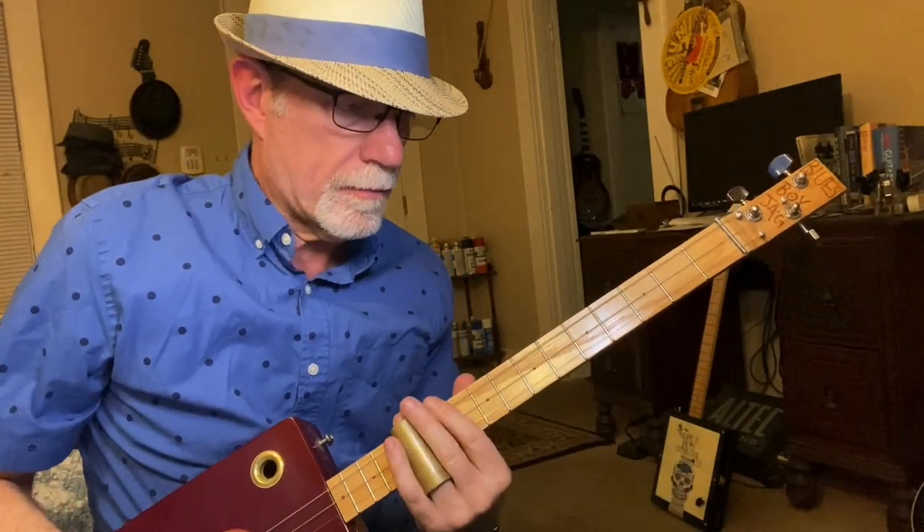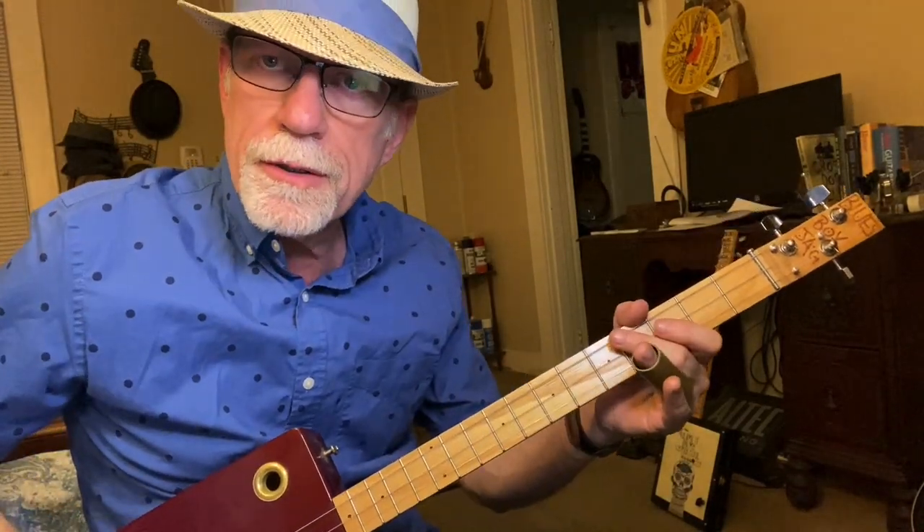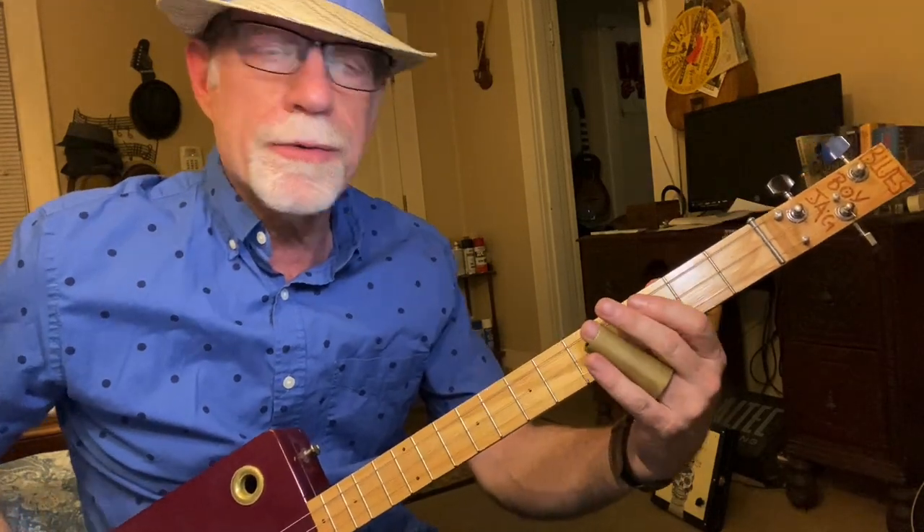Howdy folks, Blues Boy Jag here. We've got another three-string cigar box guitar lesson. Today we're going to do Beginner's Slide on a three-string.